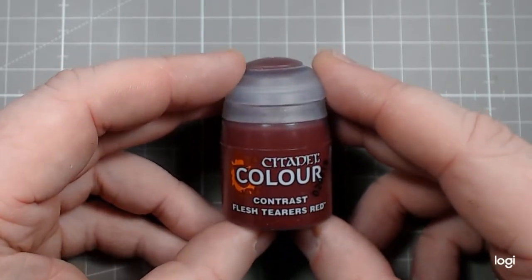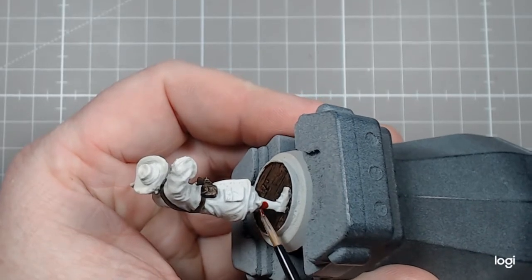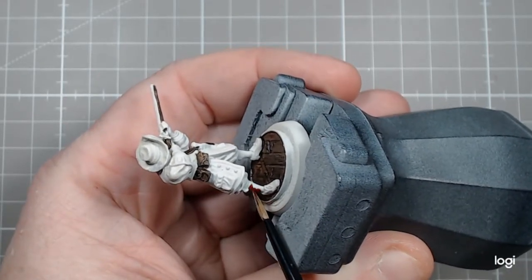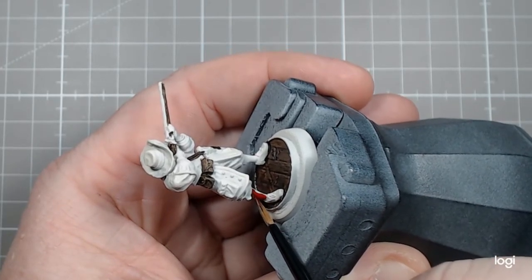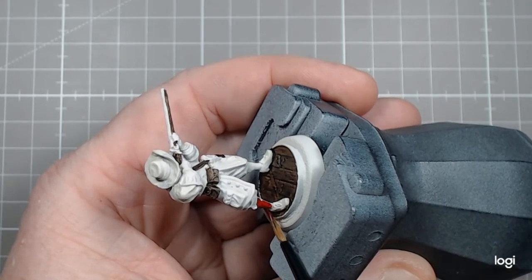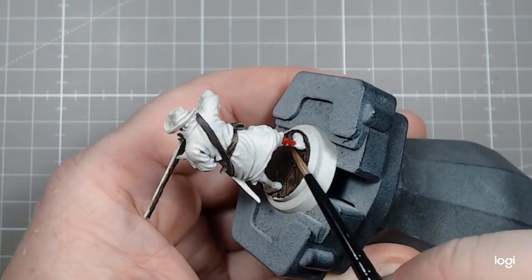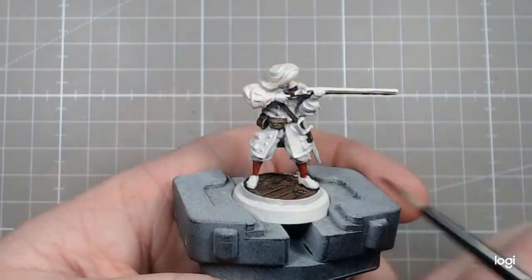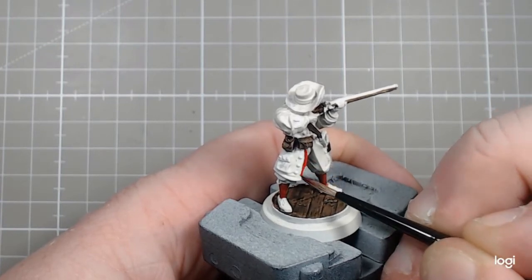The next colour we'll be applying is Citadel Colour Contrast Flesh Tearers Red. I generally go with a brighter red but for this guy I wanted quite muted tones. I kind of believe that in the pirate era dyes weren't what they are now — they weren't as bright and as strong in colour. So I decided to go for the darker red for this very reason. I started out with what is essentially — well, I want to say socks, but I don't think there were socks back then — so whatever the tights or whatever he's wearing down there, they got a layer of red. I later find out it's actually skin, and hopefully it works when it all comes together.